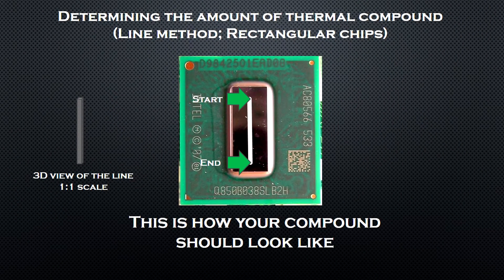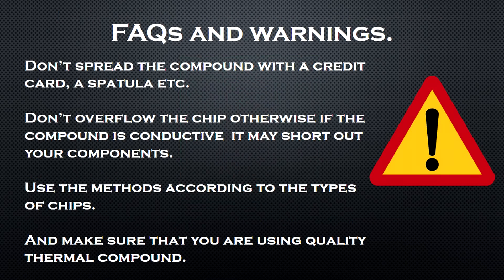Unfortunately I don't have a rectangular chip to demonstrate the line method, but I think my instructions are clear enough for you to do it yourself. And finally, a few frequently asked questions and some warnings: don't spread the compound; don't overflow the chip with thermal compound, otherwise if the compound is conductive it may short out your components; use the methods according to the types of chips; and make sure that you are using quality thermal compound.